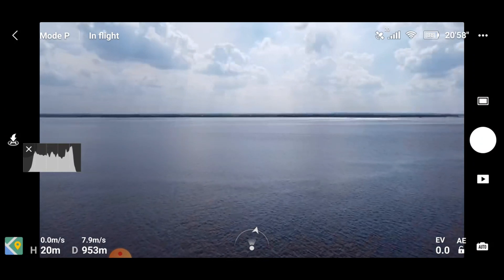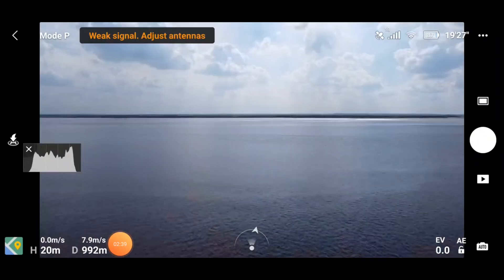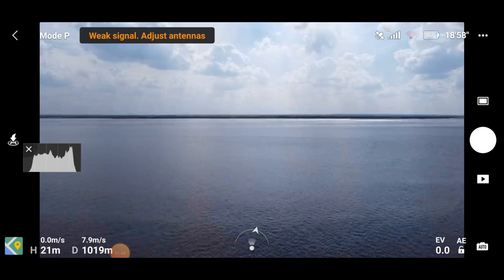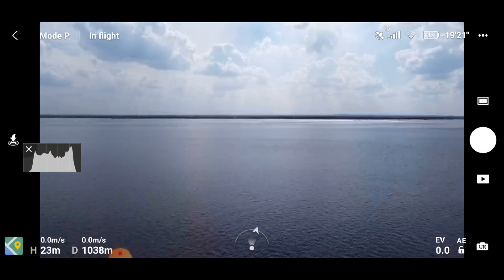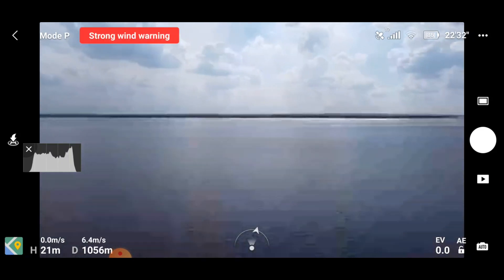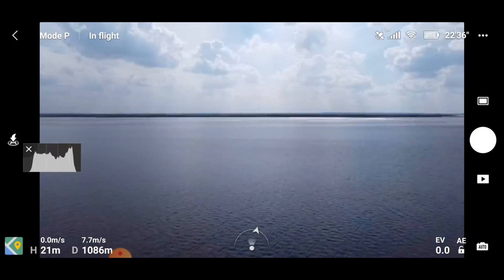Approaching a thousand meters — another weak signal warning for the standard antennas. Just going to stop a minute and let that reconnect. You can see we've got a signal in the top right-hand corner.